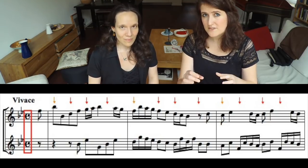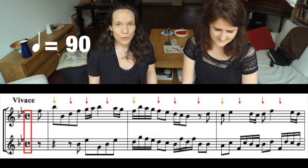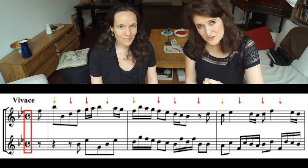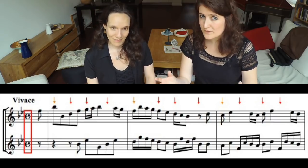Option 1: the metronome beats according to the time signature, in this case 4 beats per bar. Our metronome mark is 90 beats per minute. Use this option if you don't know the piece very well yet, because you can literally check beat by beat if you are playing rhythmically and if you are playing together with your colleagues.